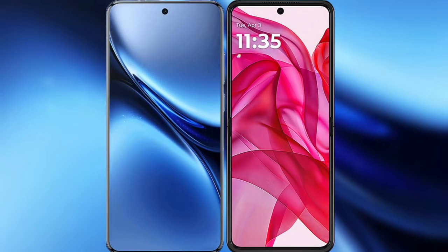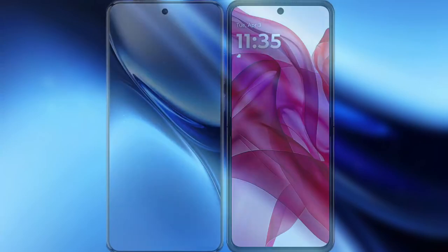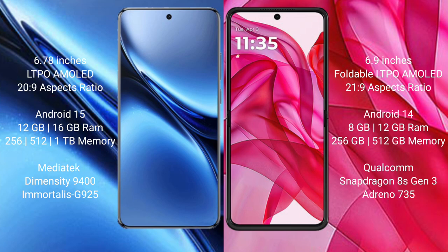I will compare the new Vivo X200 Pro with Motorola Razr 50 Ultra. Vivo X200 Pro features a 6.78-inch LTPO AMOLED display. Motorola Razr 50 Ultra features a 6.9-inch foldable LTPO AMOLED display.